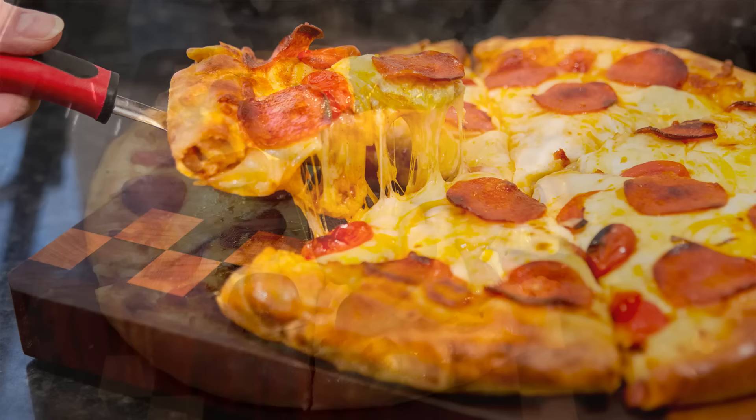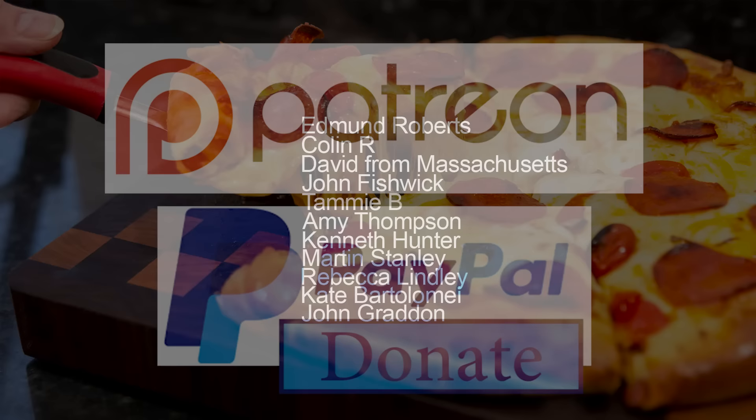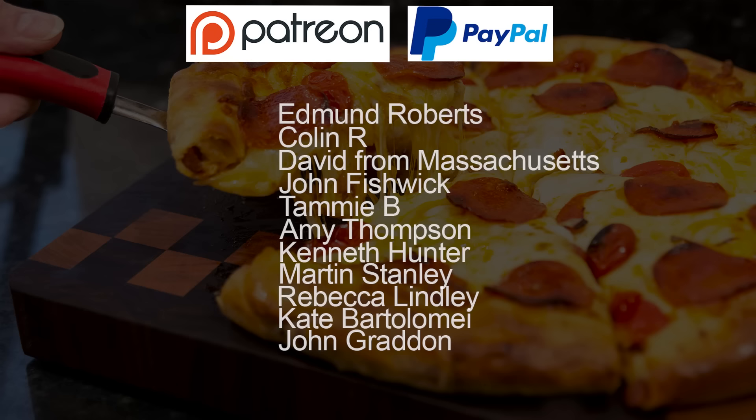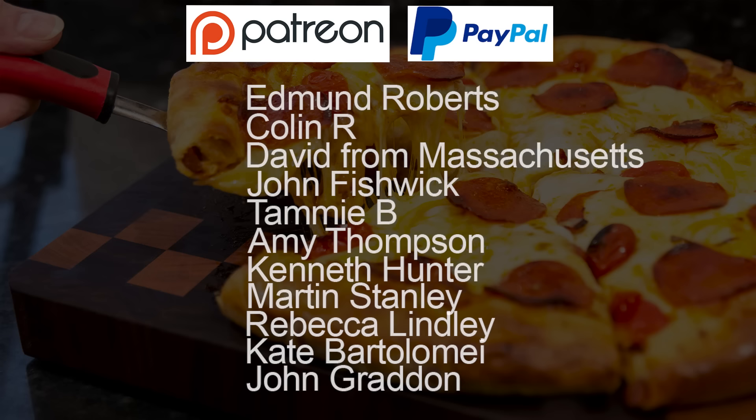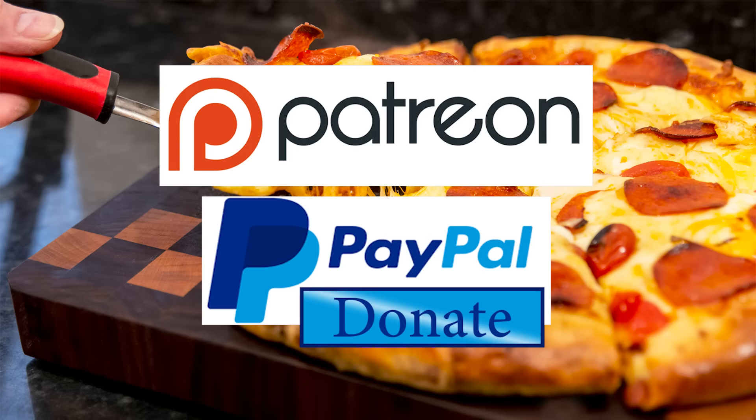As promised at the beginning, here is the latest list of my Patreon and PayPal supporters: Edmund Roberts, Colin R, David from Massachusetts, John Fishwick, Tammy B, Amy Thompson, Kenneth Hunter, Martin Stanley, Rebecca Lindley, Kate Bartolome, and John Graddon. And there's one who wishes to remain anonymous. Thank you very much, guys — I really do appreciate all that you do in supporting the channel.